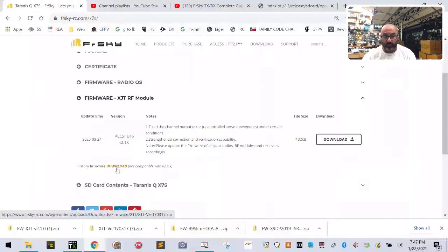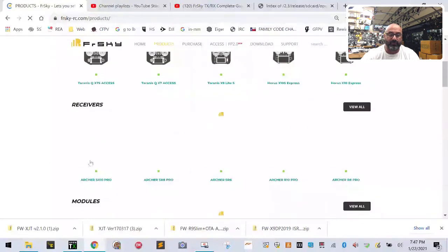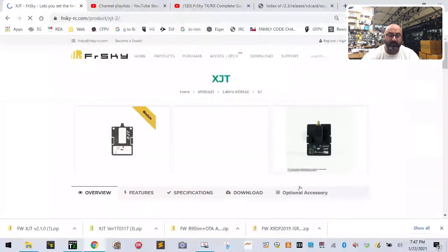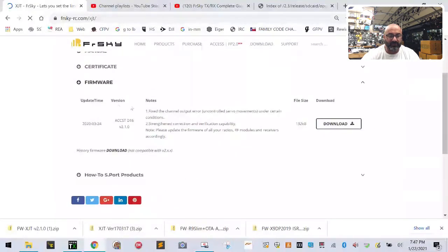Two things to remember: one, make sure you have the older firmware loaded; two, if you're running an ACCESS radio and trying to do this without an XJT module, that won't work. If you do have the XJT module, go to the FrSky website under Products > Modules > XJT, click View All, then go to Downloads. You'll see the ACCST D16 firmware — load the older version on your XJT module as well.